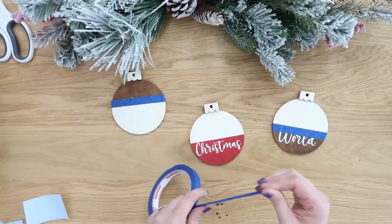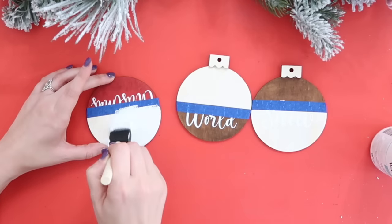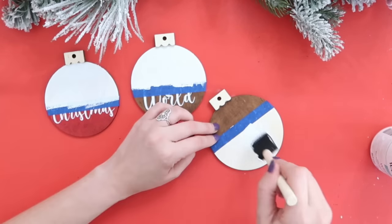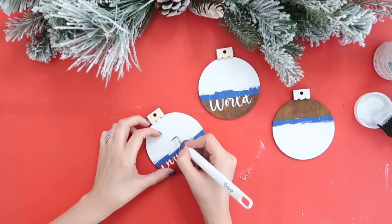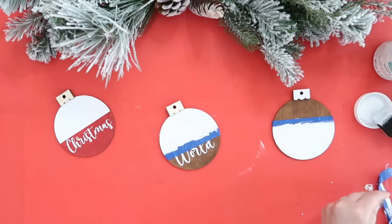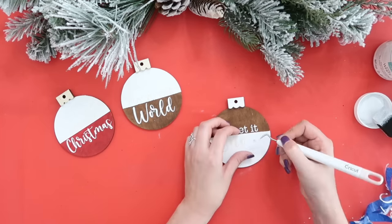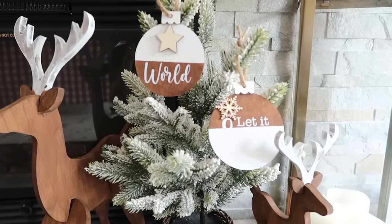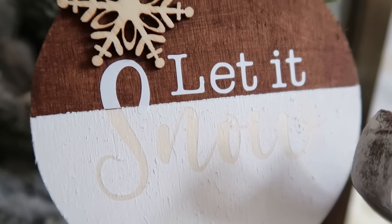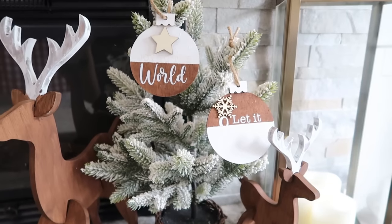I apologize because my camera didn't pick up the contrast as much as you can see in person, but don't worry — you'll get a closer look in just a second. I actually left the vinyl on, painted over top of it, then once the paint dried I removed the vinyl. That gave a shadowing effect with the paint and the lighter wood behind it. I'm absolutely loving these natural colored ones — I also embellished them a little with some wood cutouts.